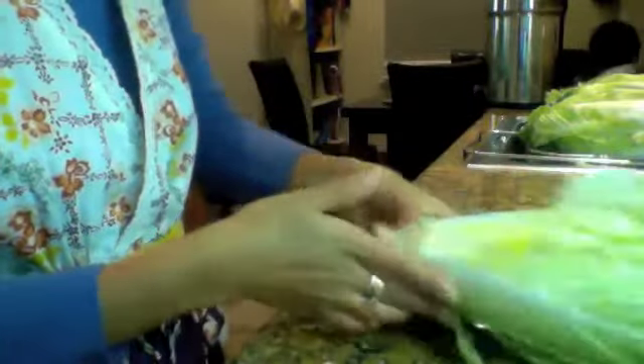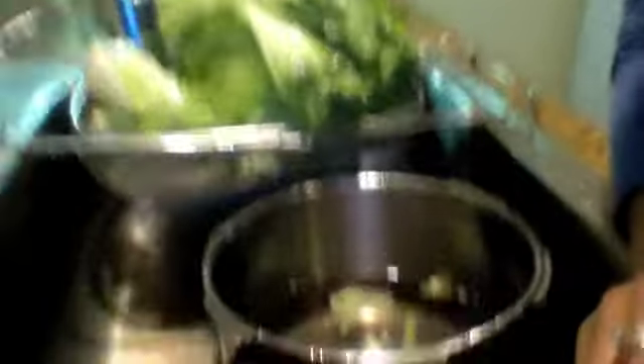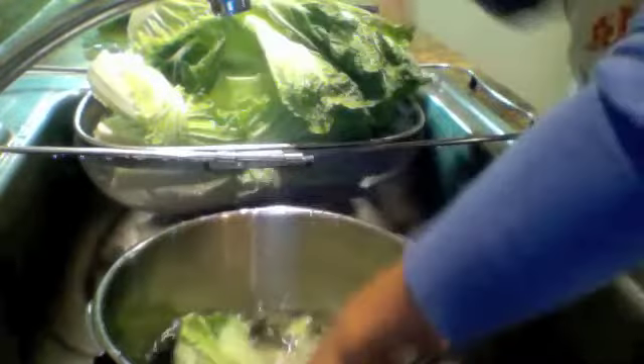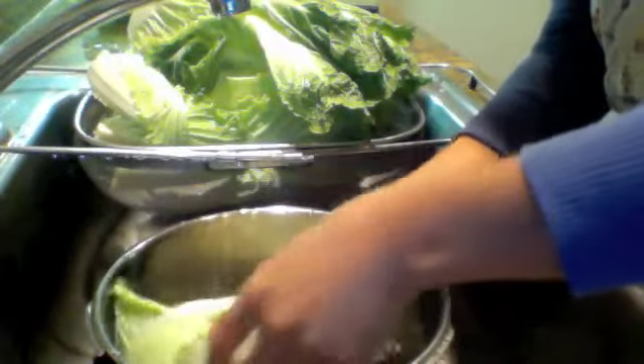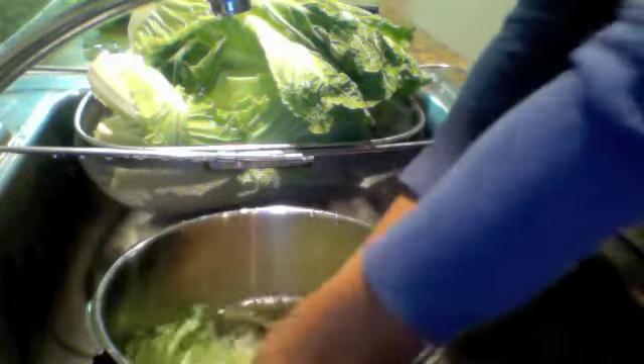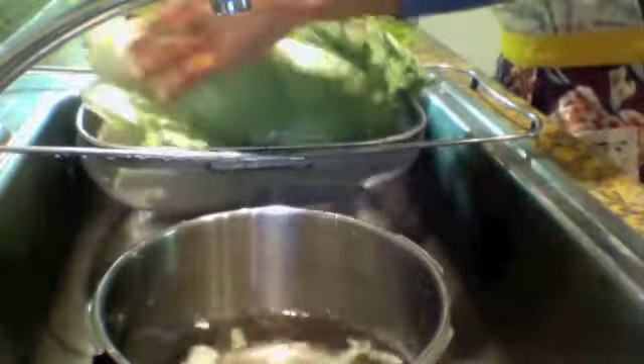To make it faster, I've already cut three of my cabbages and they're in my sink. After you cut your cabbage, you wash it. Fill up a bowl or a pot, dunk the pieces you've already cut, wash the leaves, and massage in between the leaves.